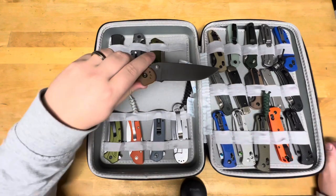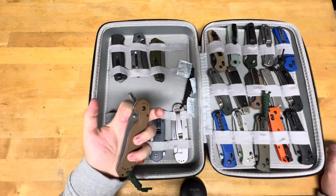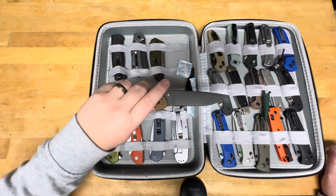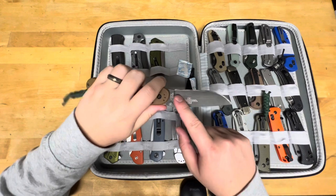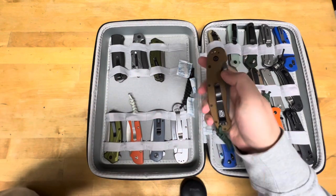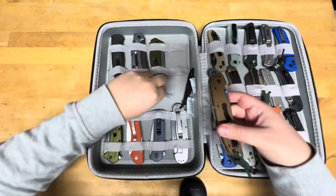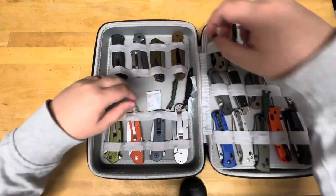Here's my RAT1. I did the ferric chloride on it and I didn't stonewash this one. The nice thing about ferric chloride is if you ever change your mind about stonewashing it, you just take the blade apart and stonewash it.